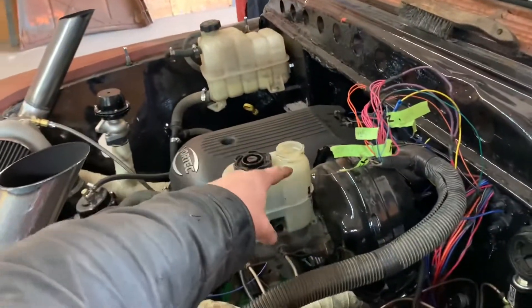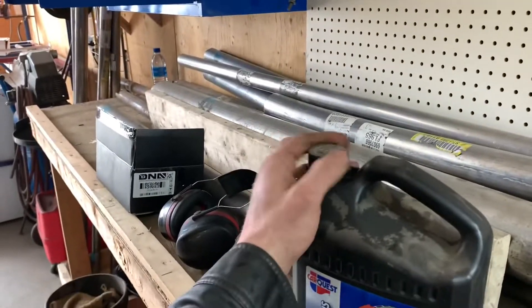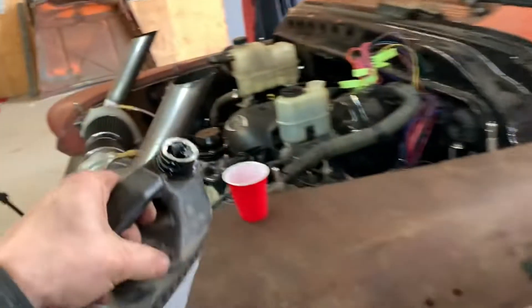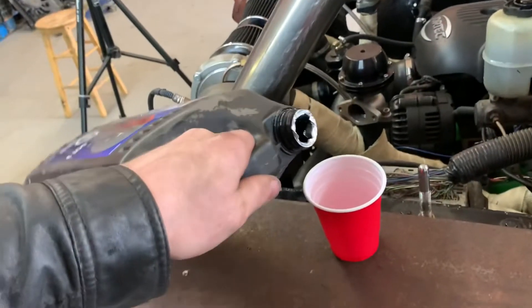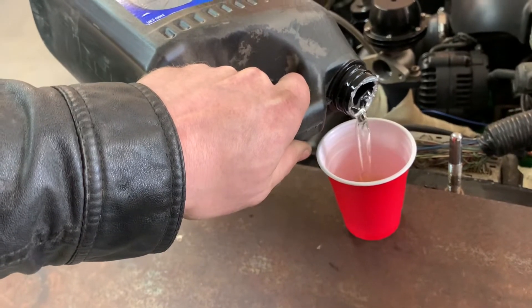So I take the cap off, make sure it's filled all the way up — which we can see that it is. Then I take some brake fluid. I wish I had a clear container for this. Try not to pour it all over the truck. I just don't have a clear bottle, so solo cup it is.